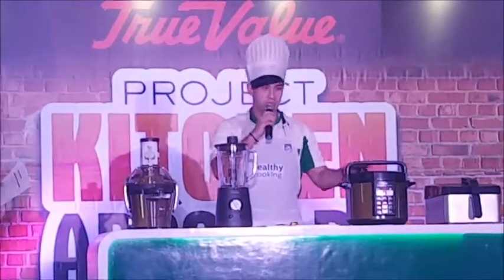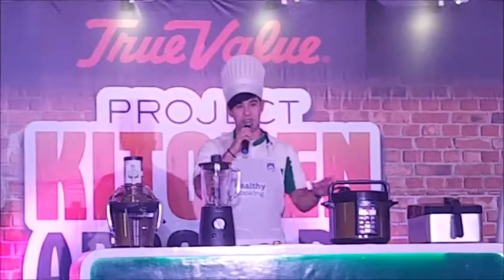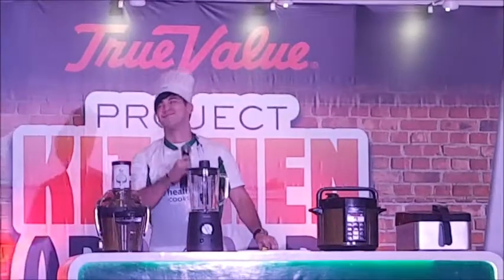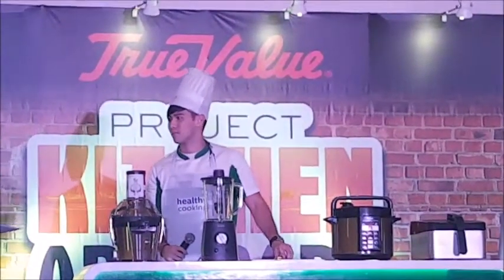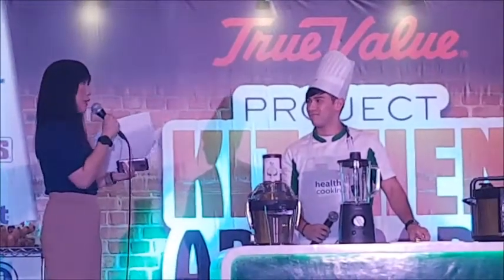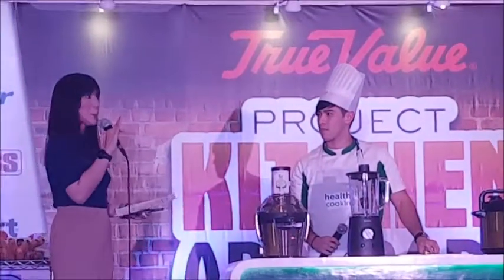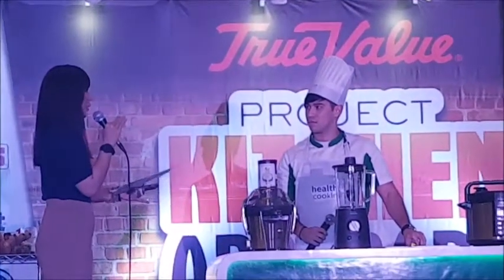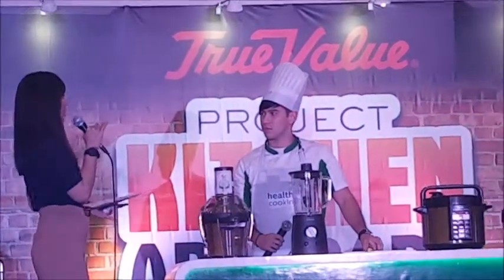It'll make you try our food, of course by Philips Appliances, presented to you by True Value. Hopefully you'll have a fun day and we'll all enjoy. Chef, I know you've been excited for days. Since the weather dampened just a little bit our mood, tell us how exciting the food you have prepared for us this afternoon.